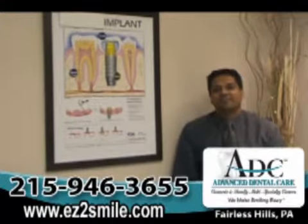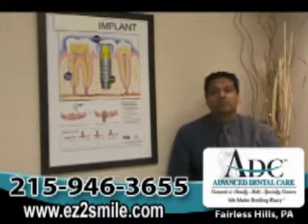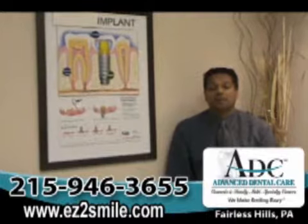Hello, my name is Dr. Arpan Patel of Advanced Dental Care here in Fairless Hills, Pennsylvania. Please feel free to visit our website at www.easy2smile.com.